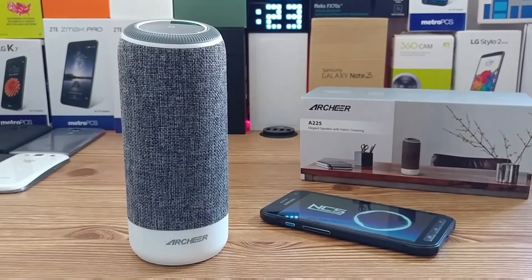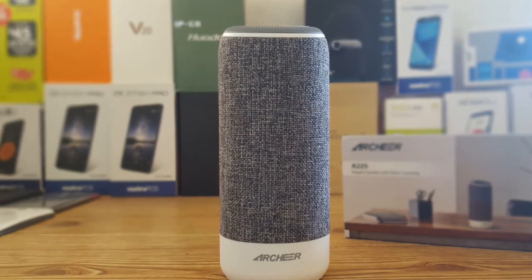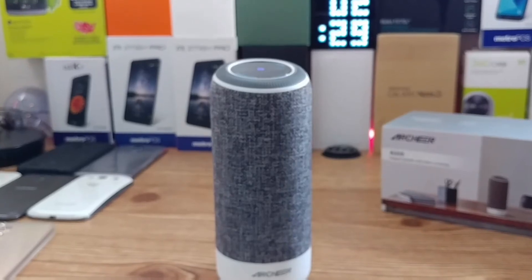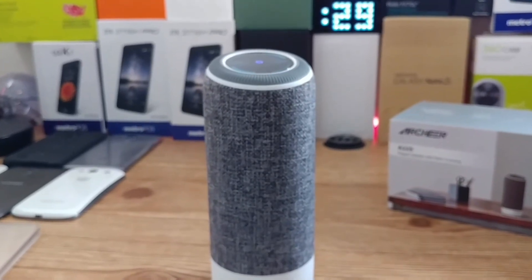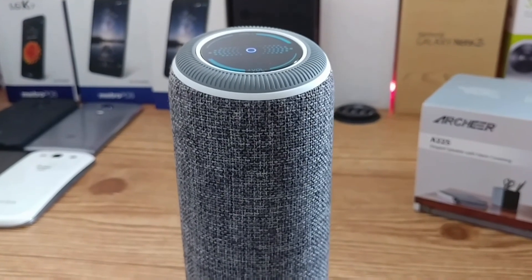When it comes to the fabric wrapped around the Bluetooth speaker, I think Archer did an excellent job with the stitching here. I don't see any missed stitches or fabric that is lifting from the bottom or the top, so they did an excellent job. I really like the whole look of it — just that nice fabric going around the entire speaker.